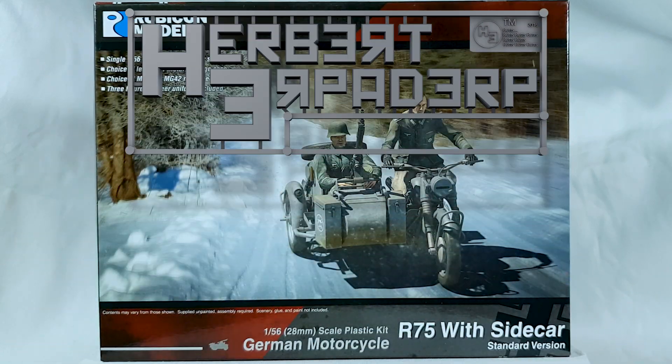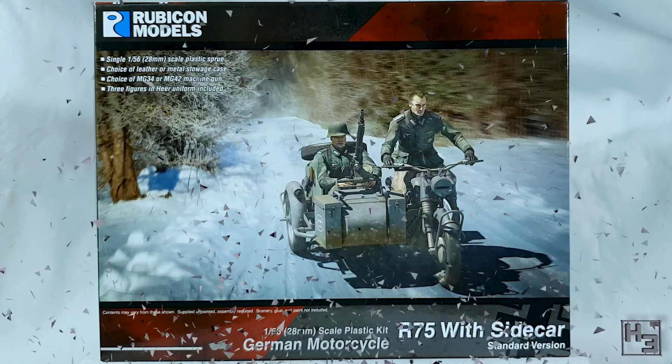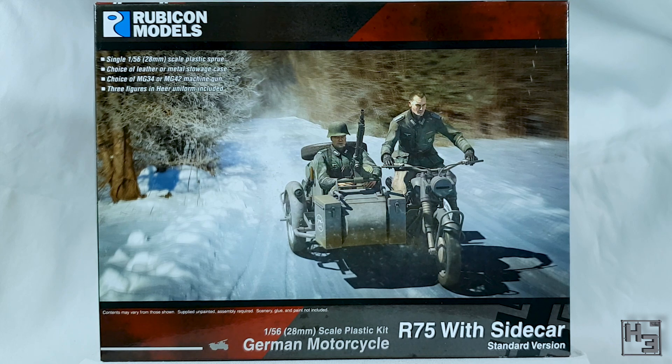Greetings. I am Herbert Erpaderp and today I'm going to build this R75 motorcycle with sidecar. This is a 28mm scale plastic kit from Rubicon Models. As the box tells us, this is the standard version, which is to say for European theatres. There is another version of this kit for Africa.